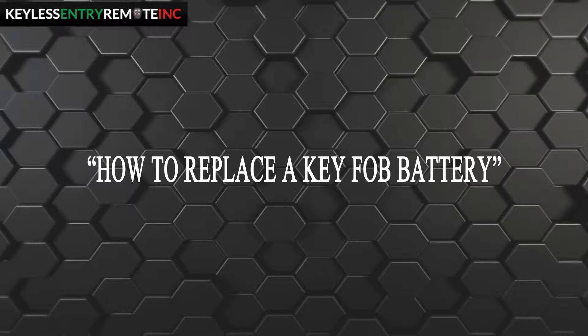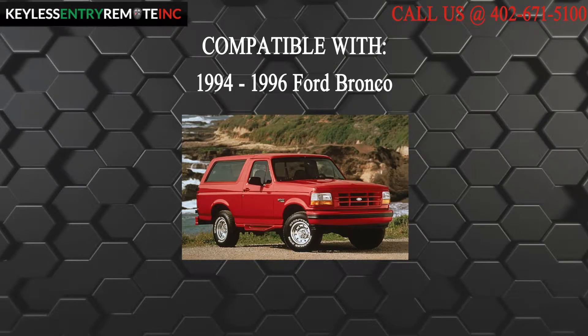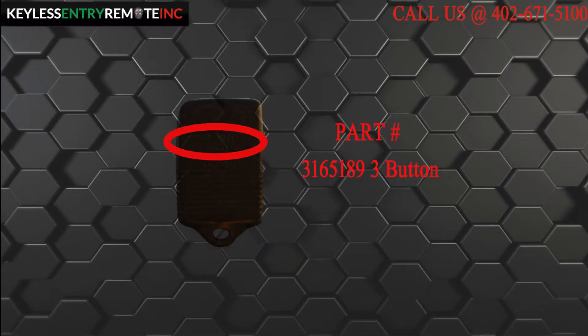Hi, today from Keyless Entry Remote I am going to show you how to replace a key fob battery. The key fob I am showing you today is compatible with a 1994 through 1996 Ford Bronco. This key fob is a three button key fob. The part number, which is located on the back, reads 3165189.